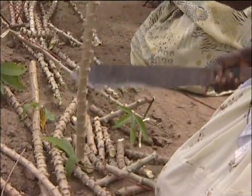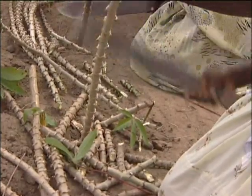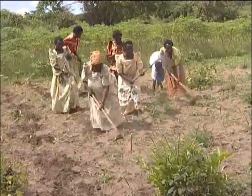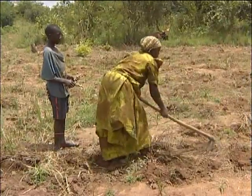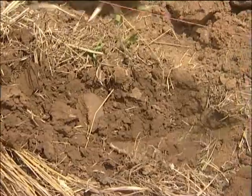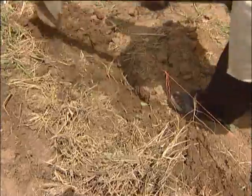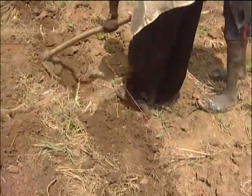The cassava stems are cut into small pieces of about 6 inches. Then holes are cut to a depth of about 5 centimetres. Helpers start dropping in the planting materials — the cassava cuttings — and then the holes are closed. At that point, the farmer has finished planting.